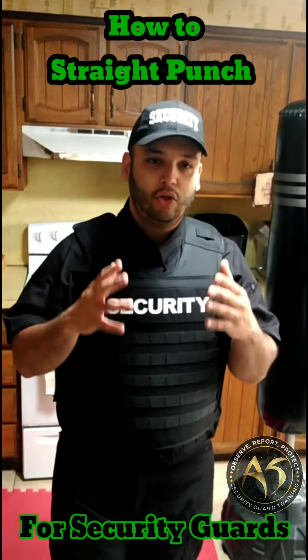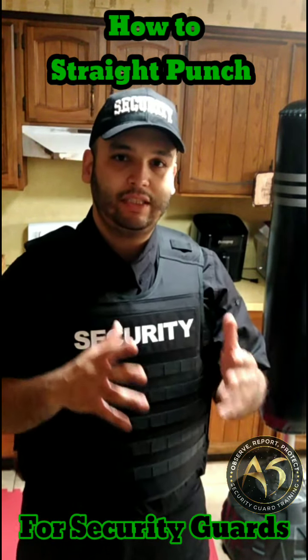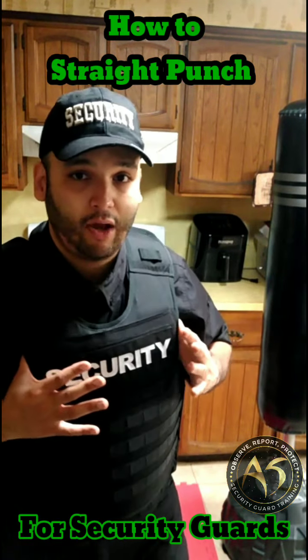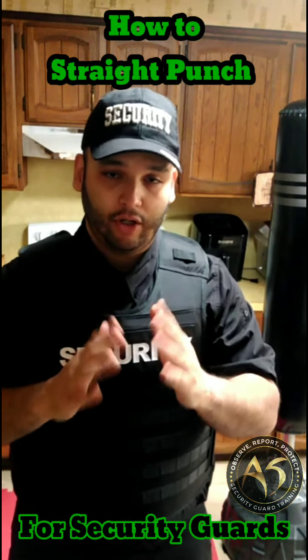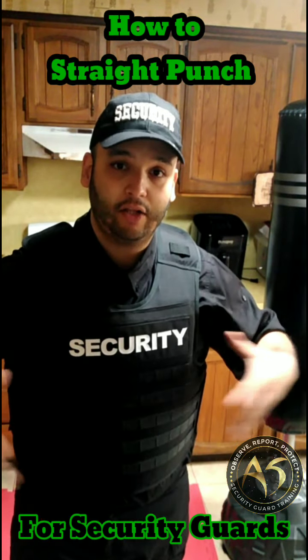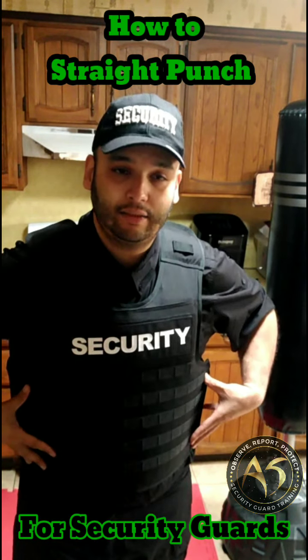With all that being said, you have to be a type of sniper puncher if you're a punching type of person. I'm a puncher, I'm a kicker, I'm a striker in general — I prefer that over grappling. As an armed security guard, you have to adapt, adjust, and eliminate a lot of fat, and understand that you have equipment that will affect your fighting system.